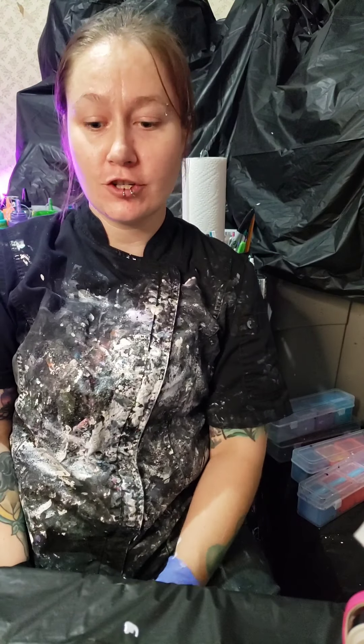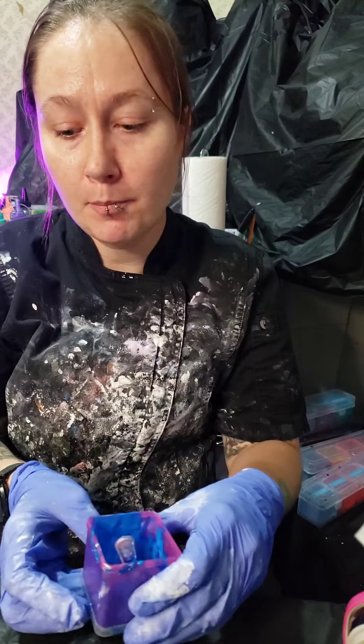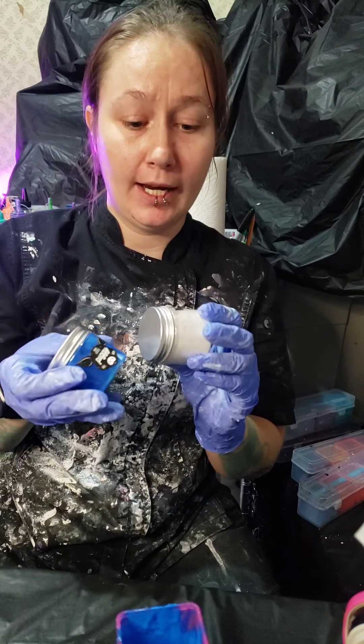Hey folks, it's America from America's Abstracts bringing you a fresh new video. I am going to show you how I mix up my pigments. I have two pigments that I need to do a refill on.